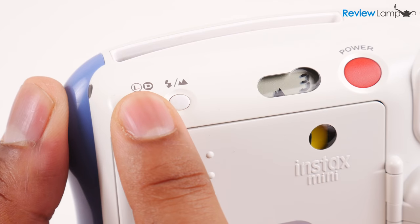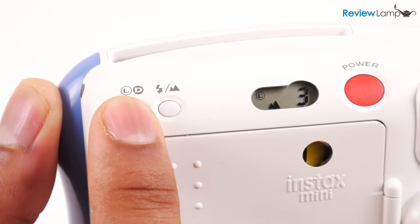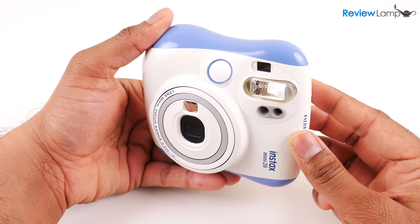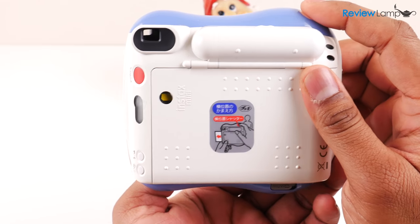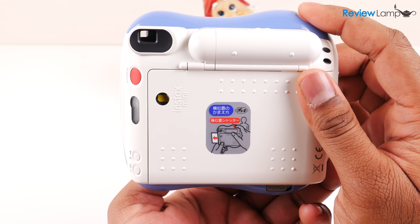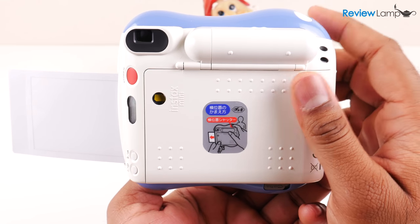There's another button to the left of the mode button that allows you to lighten or darken the image. So for example, if you take a picture and find that it's either too dark or too light, you can hit the lighten or darken button and retake the same picture to get a better result. Taking pictures with the Mini 26 is actually pretty simple: turn on the camera and the lens extends, look through the viewfinder and make sure your subject is correctly framed and in focus, then hit the shutter button on the top edge and the picture prints out of a slot on the left-hand edge.